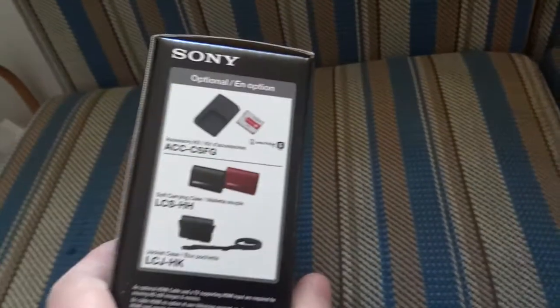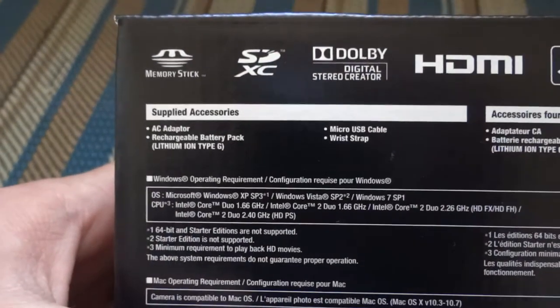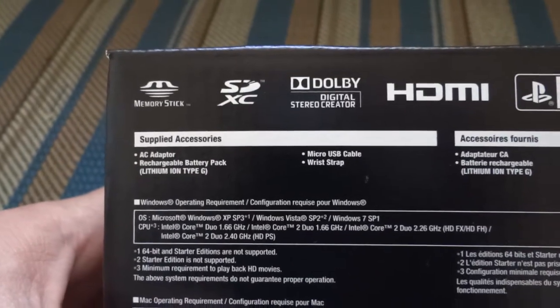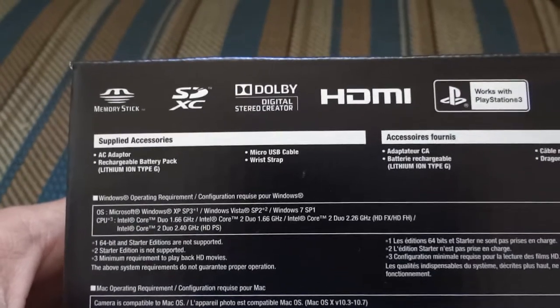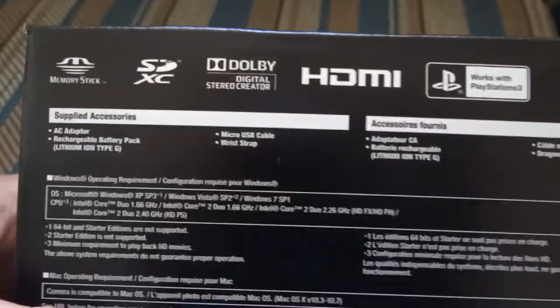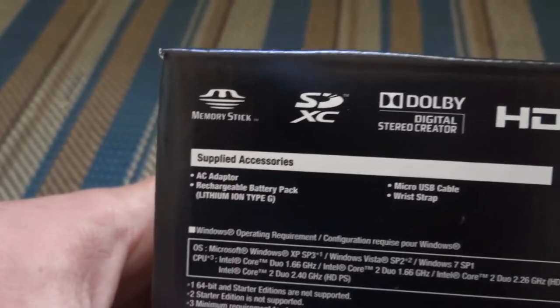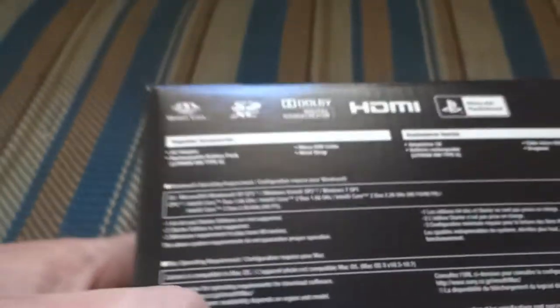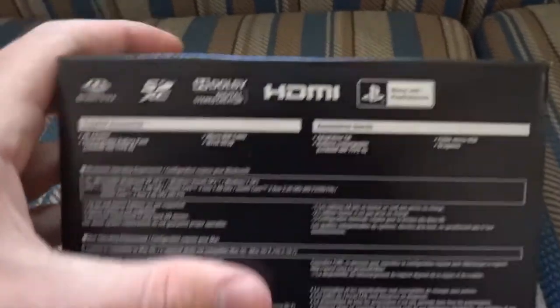Let's turn the box over. Supplied accessories: AC adapter, rechargeable battery pack, micro USB cable. I like that this uses micro USB because I have another Cybershot that charges only with a specific Sony cable, but this uses micro USB so I can just charge it the same way I charge my smartphone. It also has a wrist strap, and it takes both memory stick and SD cards, which is great because I have a bunch of Sony memory sticks for my PSP.